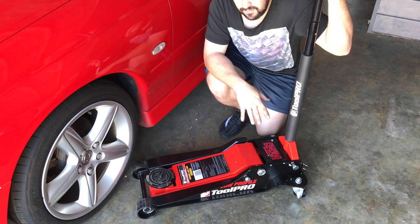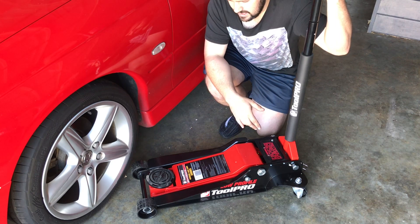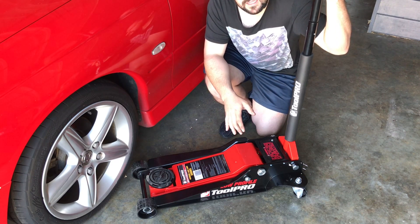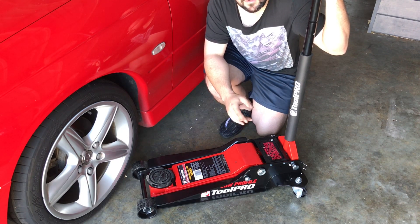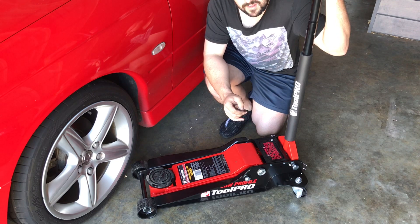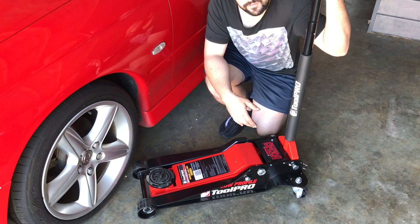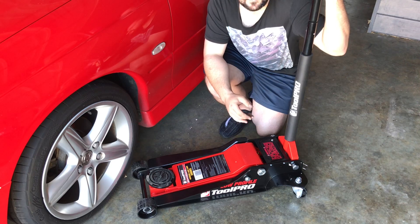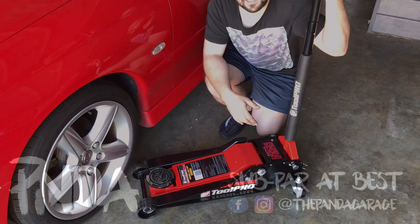So if you're looking for something like this yourself, check out Toolpro on the link down below, or check it in-store at SCA. Thank you all so much for watching, and check us out on Facebook and Instagram. Give this video a like and let your friends know about it, because I'd really love to make more reviews. Appreciate SuperCheapAuto for sending this to me to test out, and hopefully we get to do more in the future. Give these videos a like and subscribe for more. Until next time guys, my name's Matt, this has been Panda Garage, and I'll see you guys on the next video.